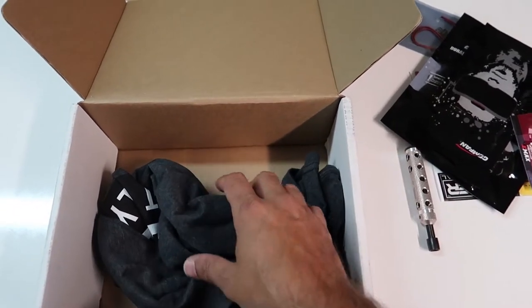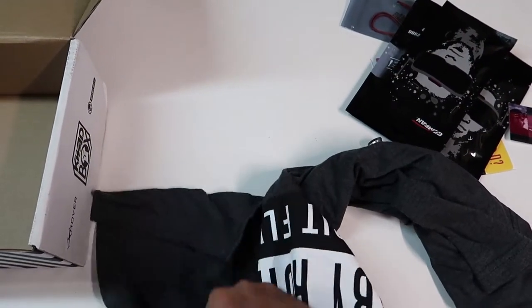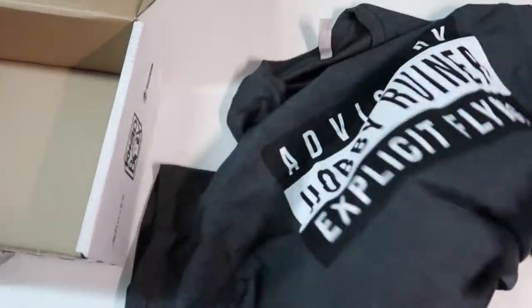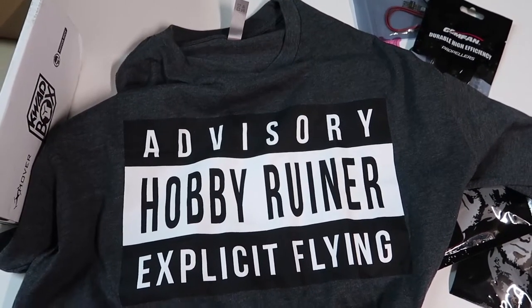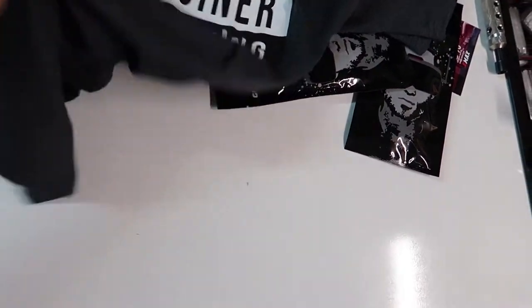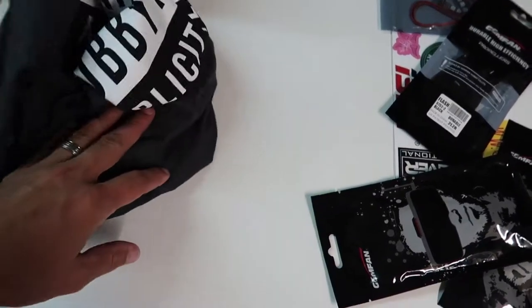Last but not least we have the t-shirt. Advisory — Hobby Ruiner, Explicit Flying. Awesome, love it. And it's gray, not black, which is another plus.